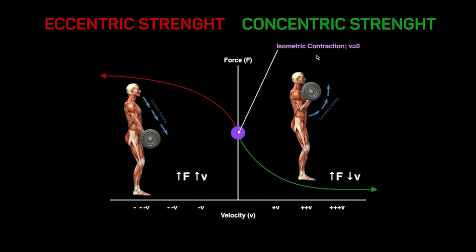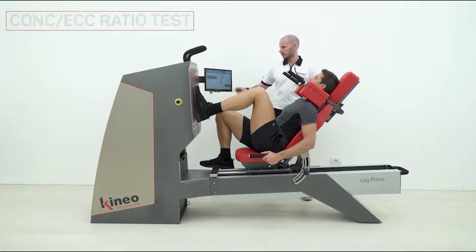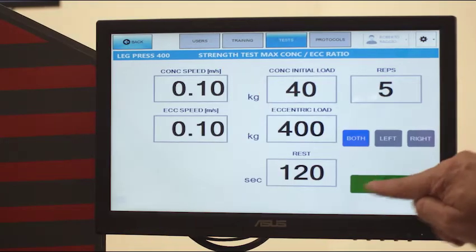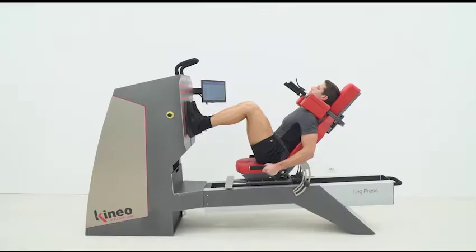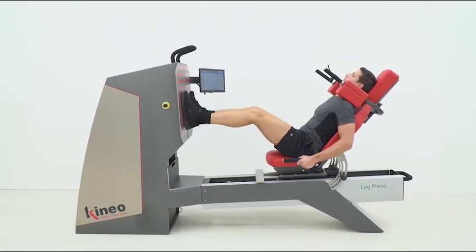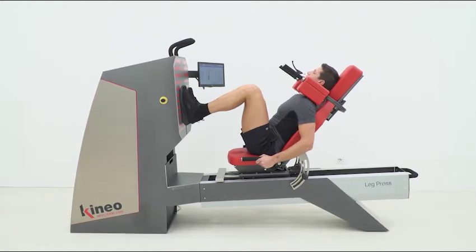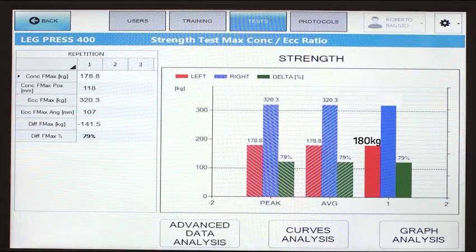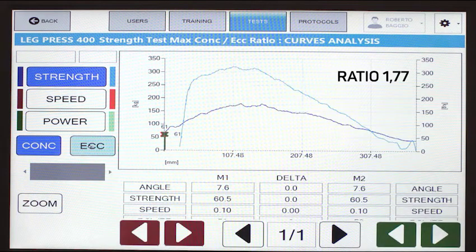Let's check this out right away with the Kineo ratio test. This isokinetic test allows us to analyze the maximum strength in the two phases. Let's set a 0.10 meters per second speed and ask the subject to make a repetition by pushing as much as possible in the concentric phase, and trying to resist as much as possible in the eccentric phase. From the test report, we can see that the subject developed 180 kg in the concentric phase and 320 kg in the eccentric phase, with a 1.77 ratio.